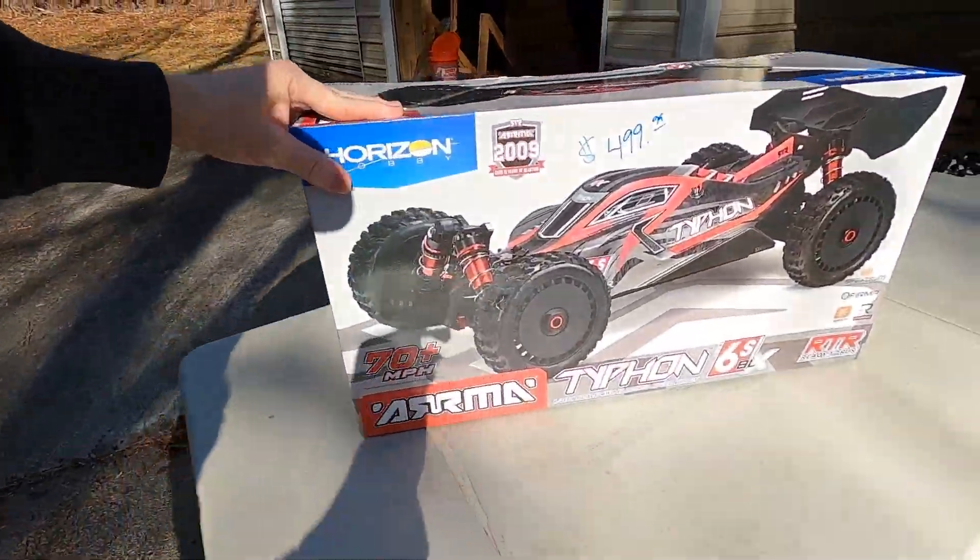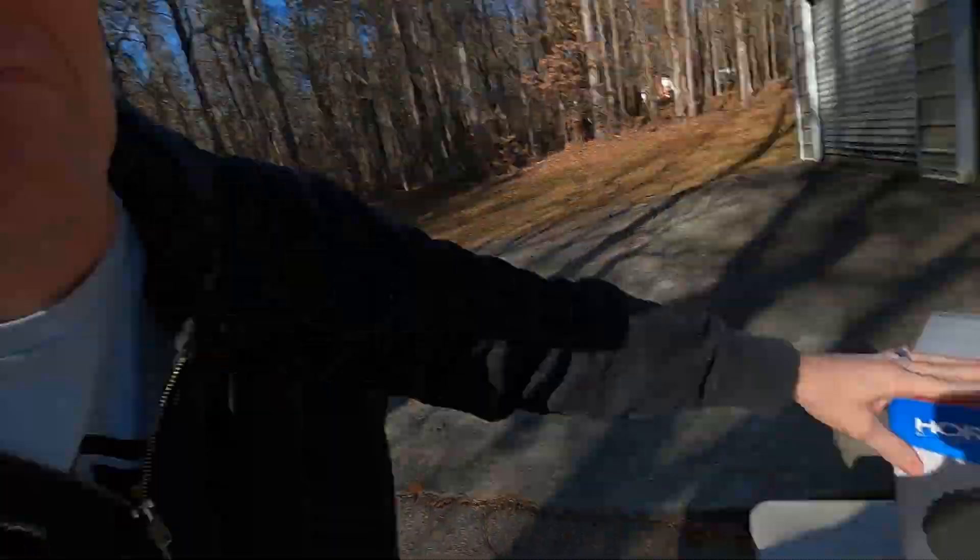I have not been this excited about an RC car in quite some time. I think the Rip Saw was the last time I was this excited about an RC. I went and got the all-new V5 Typhon. It's new for 2021 with lots of improvements on there, and I got it yesterday. I wanted to drive it so bad, but I knew I wanted to open it up and experience it all on film.